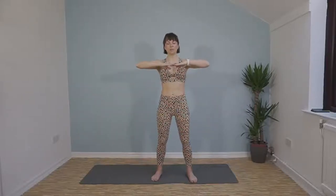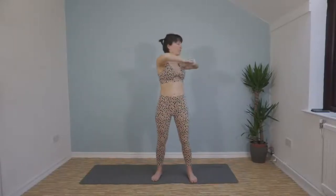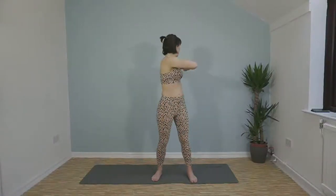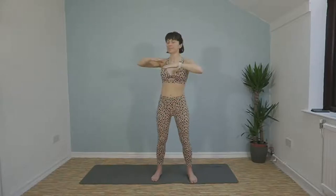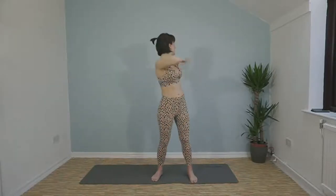Bring your arms up in front of you, keep your hips facing forward. We're going to twist round to the back, bring your elbow back behind you and allow your eyes to follow the direction of that elbow. Then open it out, extend the arm behind you and follow your fingers with your eyes. One more each side. Give your arms a little bit of a shake.